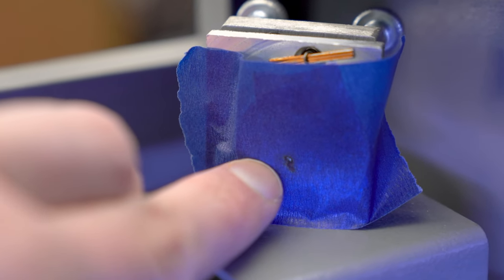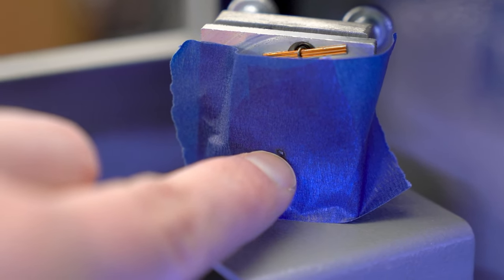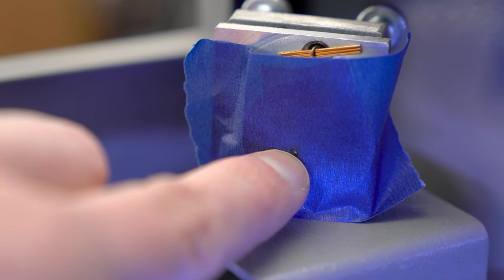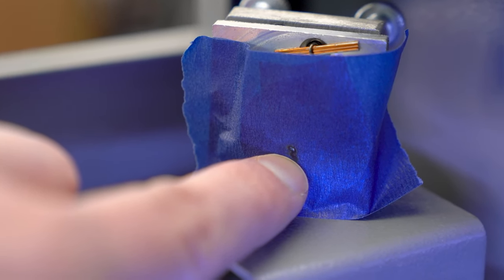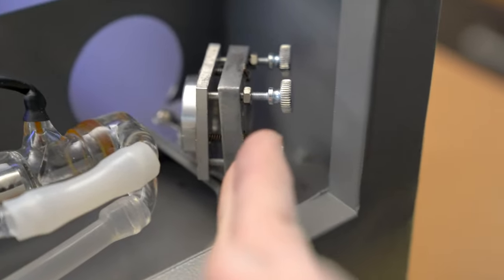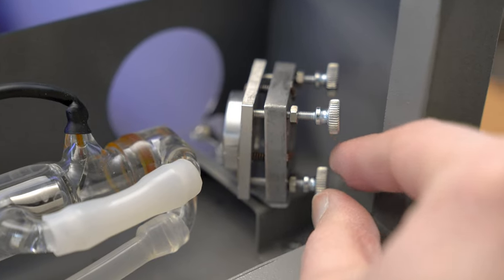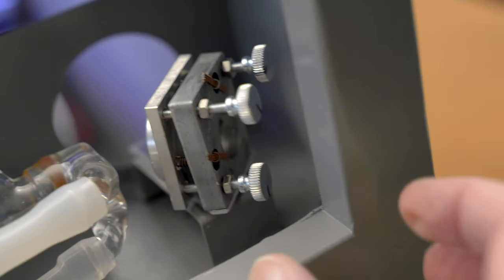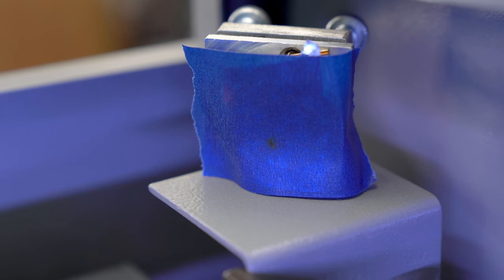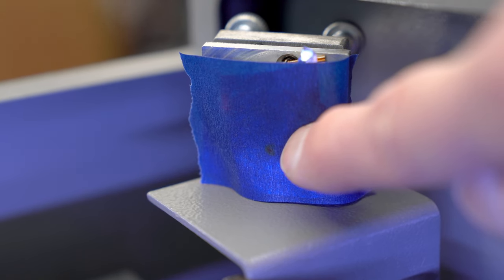Now I'm going to work on bringing the second pulse up to the first one. The way to get this mirror to pivot and kick the bottom out to raise that second dot is this adjustment here. I'll turn that screw about a half turn to push out on the bottom of the mirror, raising that dot. After a couple more adjustments I was able to bring that second dot to perfectly align over the first dot.